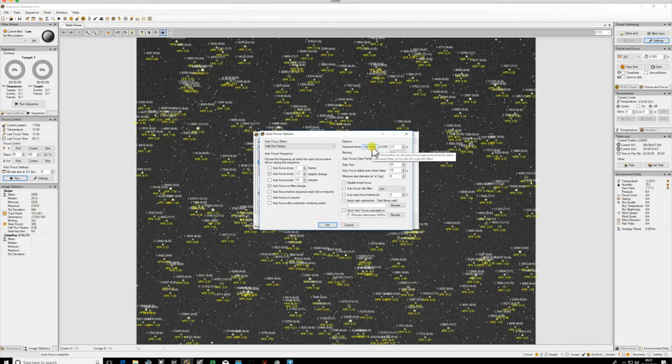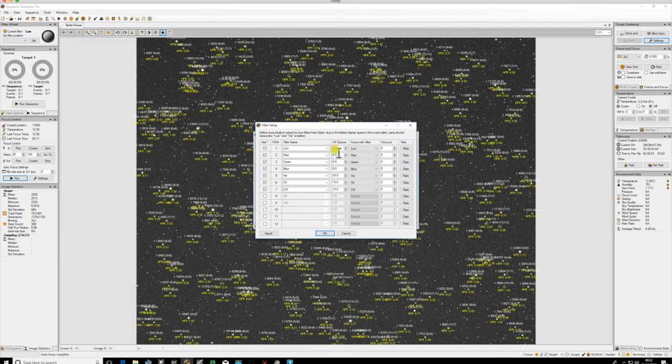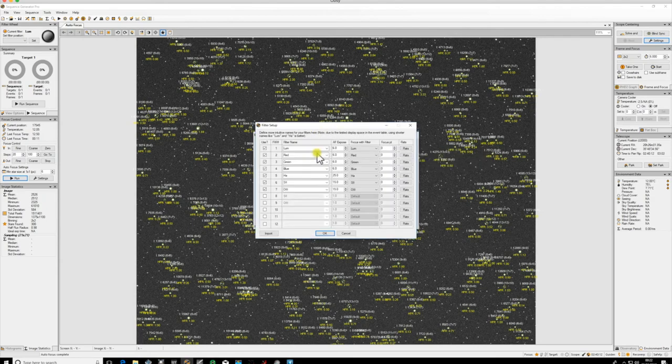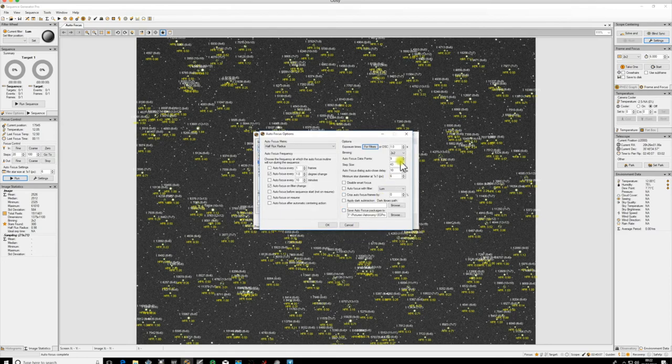If you're using an electronic filter wheel, make sure the autofocus exposures are set, because autofocus uses this information for the exposure value per filter. Six seconds for standard broadband filters is normally fine depending on your camera. You'll see my three nanometer HA filter needs a bit more, as do the other narrowband filters. Spend time to get these figures right. The binning of two-by-two with a six second autofocus exposure for the lum filter needs to be duplicated in your frame and focus figures.